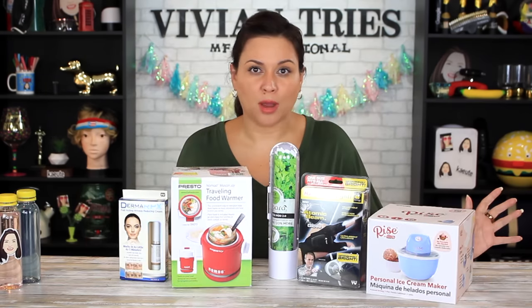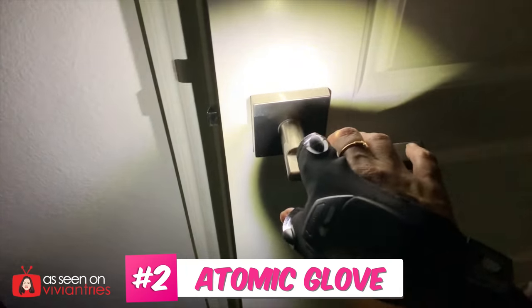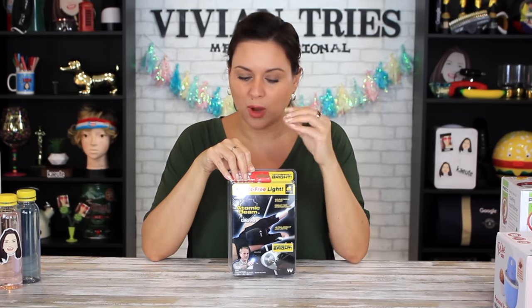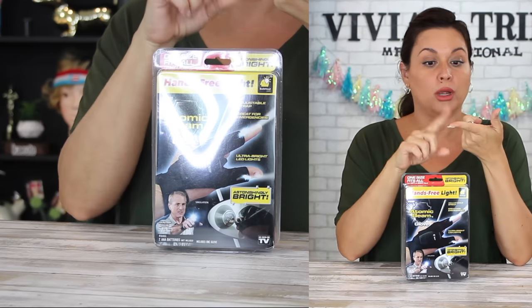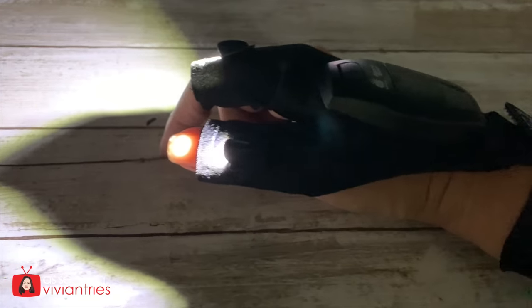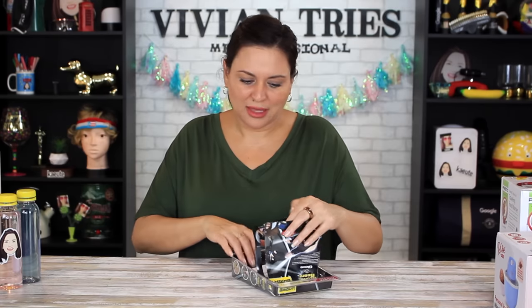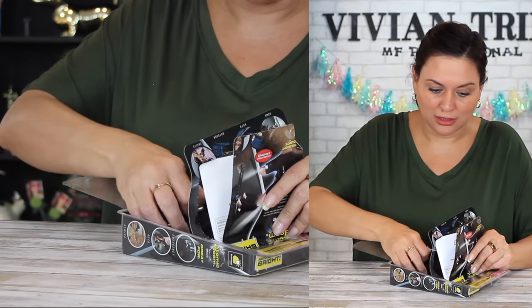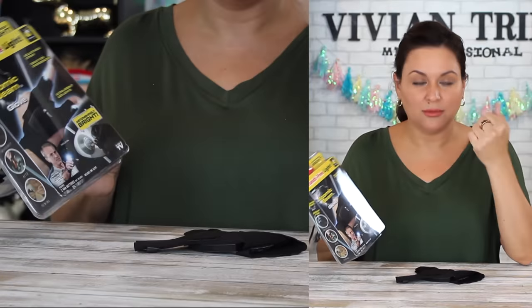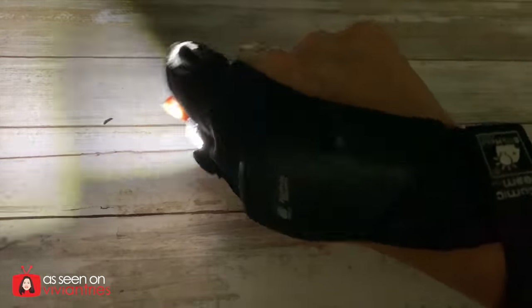New Walmart products that you probably haven't seen before: Atomic beam glove. Remember the atomic beam headlight that I did? That product really blew me away. So when I saw the glove — when you're in the garage and you can't hold a flashlight, it's in your hands. You'll find this in the as-seen-on-television section, but I don't think they make it anymore. Great for emergencies — to even open the front door when you're coming home late, put your glove on.